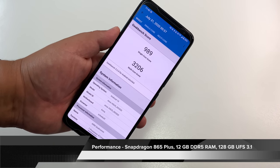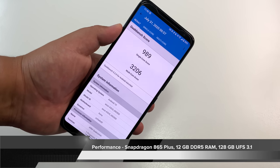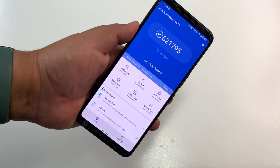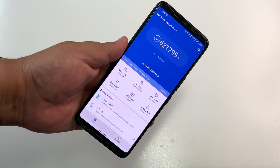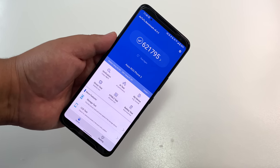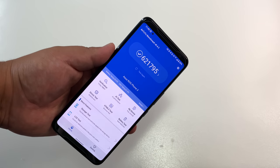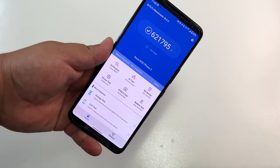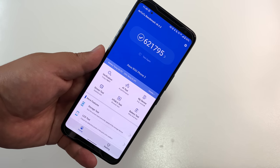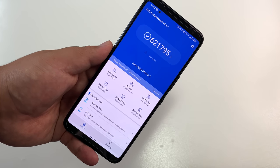Performance. We're talking for the first time on Frankie Tech about the Snapdragon 865 Plus — the overclocked version of the 865. Geekbench scores show one of the highest single-core scores we're seeing from a Qualcomm Snapdragon chipset. Antutu score: 621,000 — one of the highest I've ever seen on a phone. The 865 Plus is just a beast. This phone also houses 12 gigs of DDR5 RAM, one of the first phones on the market to offer that, with up to 16 gigs on the higher variant and 128 gigs of UFS 3.1 storage.